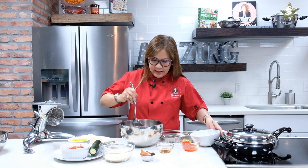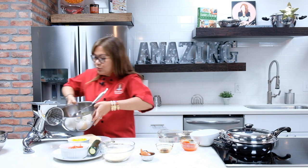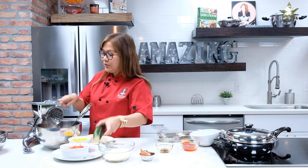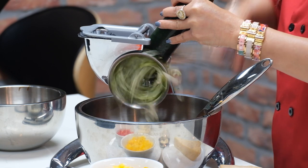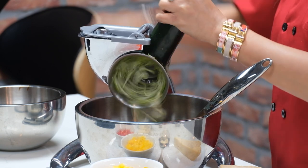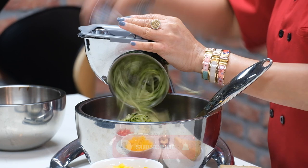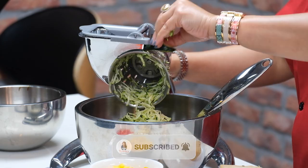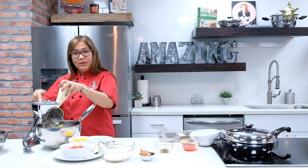So once everything is here, what I'm going to do now is add more vegetables to our mixture. I'm going to be using cone number one to shred our zucchini. We can also use carrots, but now I'm just going to be using my zucchini — it's 90% water, so it's good for people who are actually on a diet. And then I'm going to be using about half of this parmesan block cheese, and I'm going to be using cone number one again.